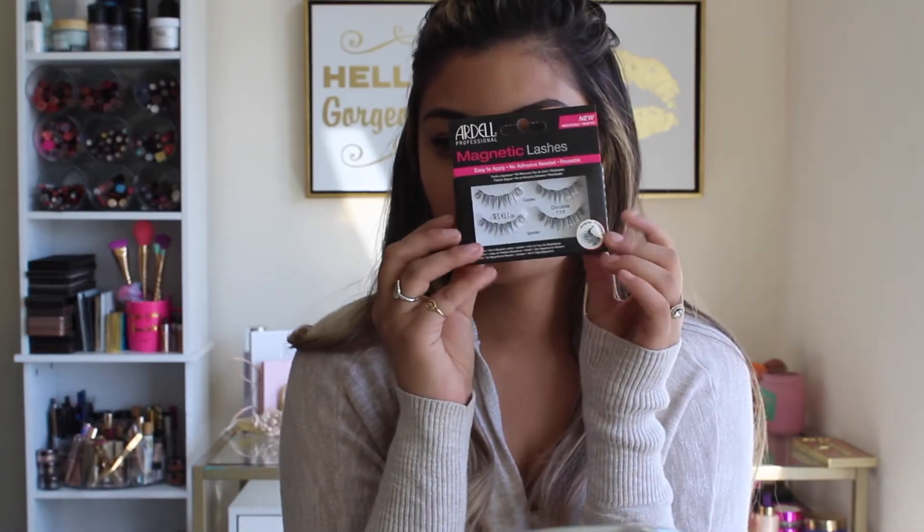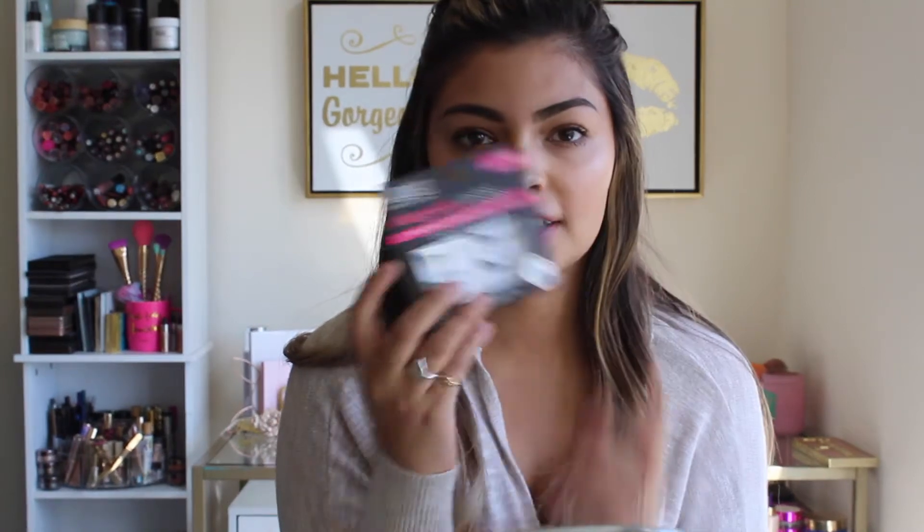So today I'm going to do a video on some magnetic lashes, specifically the Ardell magnetic lashes. These have just recently launched in Ulta — at least that's where I got them from. There's been a lot about magnetic lashes, but Ardell is a big lash company, so I decided I would try these out and see if it's worth all the hype. These are just the full strip ones, the double 110s, which I believe are just the normal natural lashes.